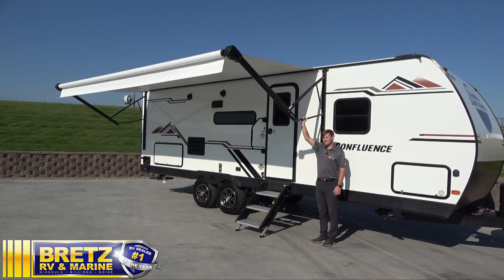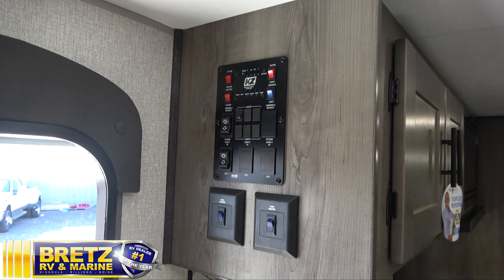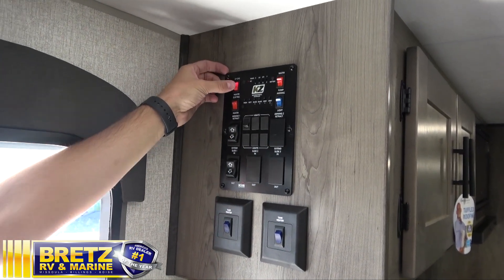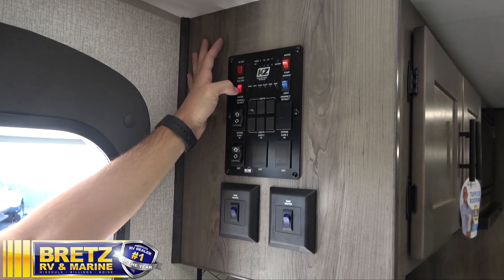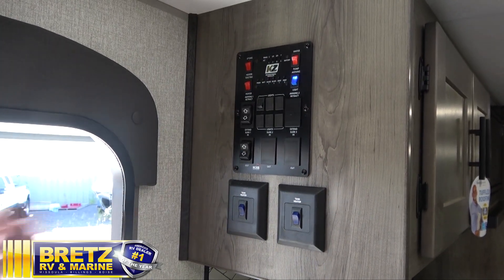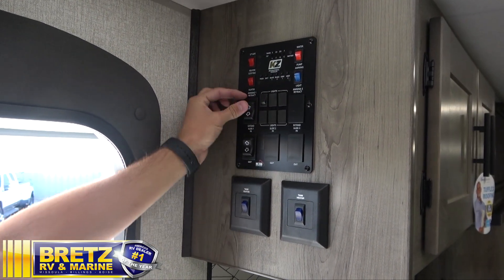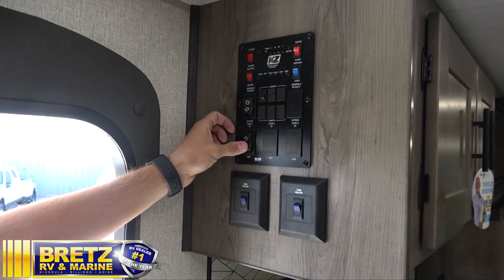All the controls are on the inside. First thing as we walk in the door, we have our monitor panel, which is going to tell us how to control everything. First things first is our LP gas for our water heater. Moving just down below that, you have your electric side of the water heater. To the right, you have your water pump and your awning light switch, which is your LED strip. Got your interior lights, your awning extend and retract, and then you have your slide-out in and out.